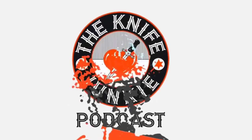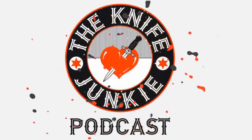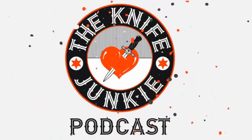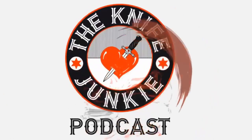Thanks for listening to the Knife Junkie Podcast. If you enjoyed the show, please rate and review it. For show notes for today's episode, additional resources, and to listen to past episodes, visit our website, thenifejunkie.com.